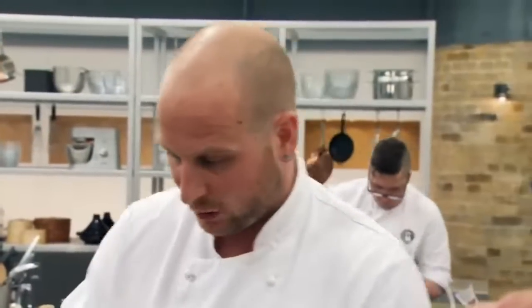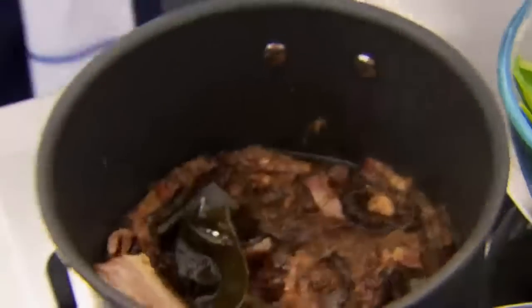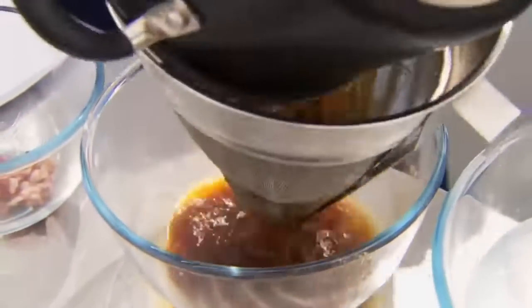Lee is making sous vide beef fillet with smoked pancetta dashi, herb emulsion, black garlic, mashed potato and charred tender-stem broccoli. The dashi incorporates kombu, shiitake mushrooms, pancetta and bonito tuna flakes — inspired by his time living in Japan. Marcus is intrigued but concerned the dashi broth might overtake the beef flavour rather than complementing it.